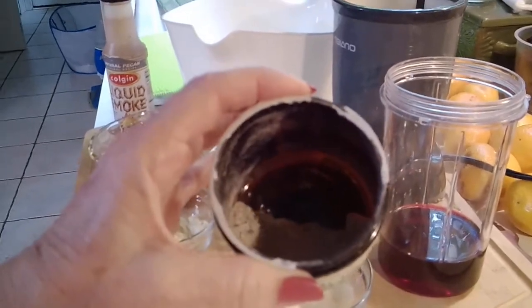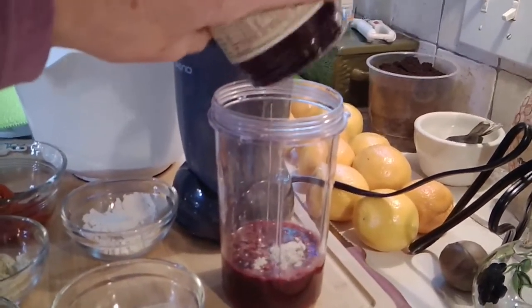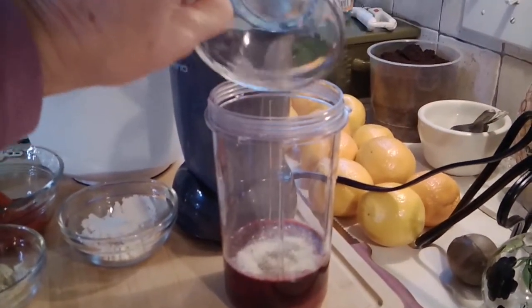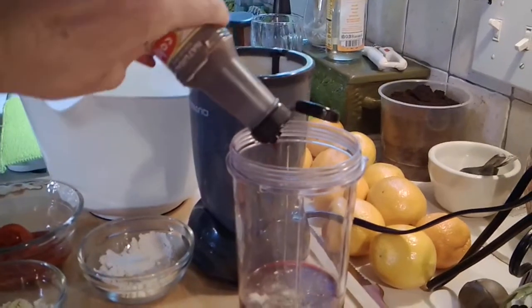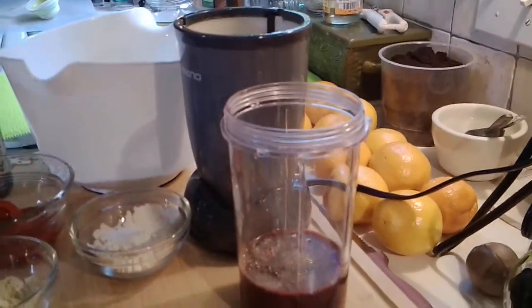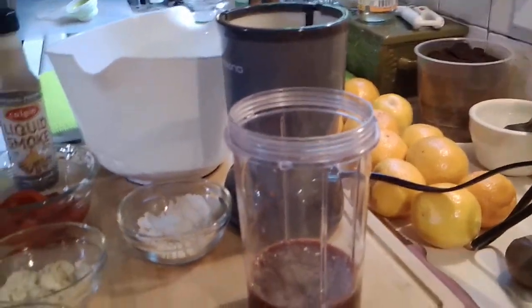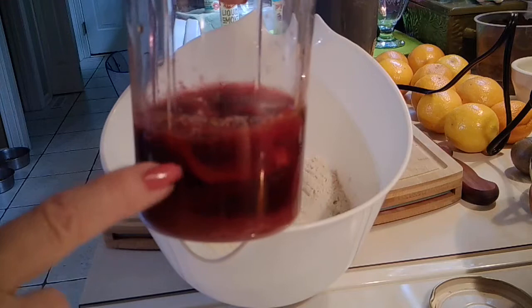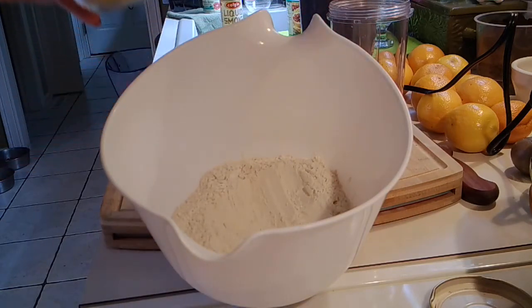I'm going to put all those seasonings in the blender — in goes the ham seasoning, the garlic, onion, and pepper, and then about half a teaspoon of liquid smoke to taste. If you like it really smoky, you can put in more. Then I'll add the peppers. I have my liquids here, including my peppers, and I'm going to blend those up off camera — it's too loud. And I'm going to add my nutritional yeast.